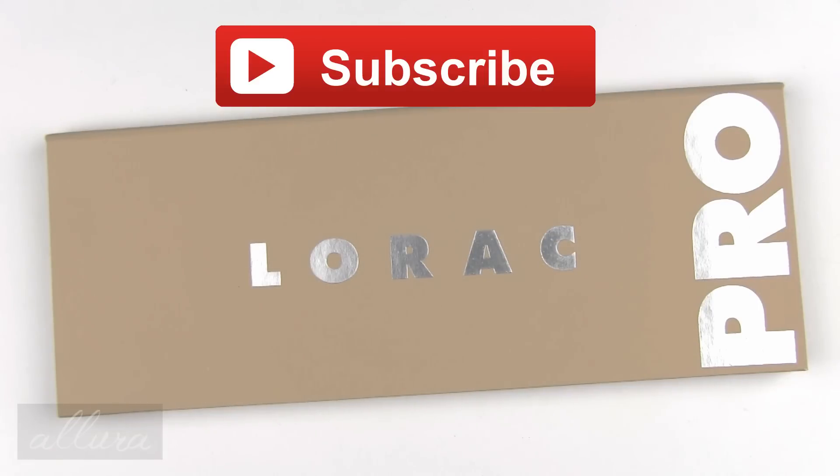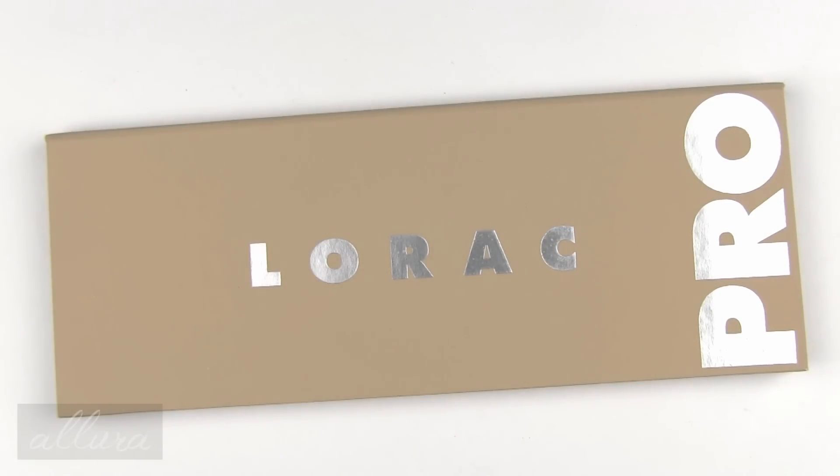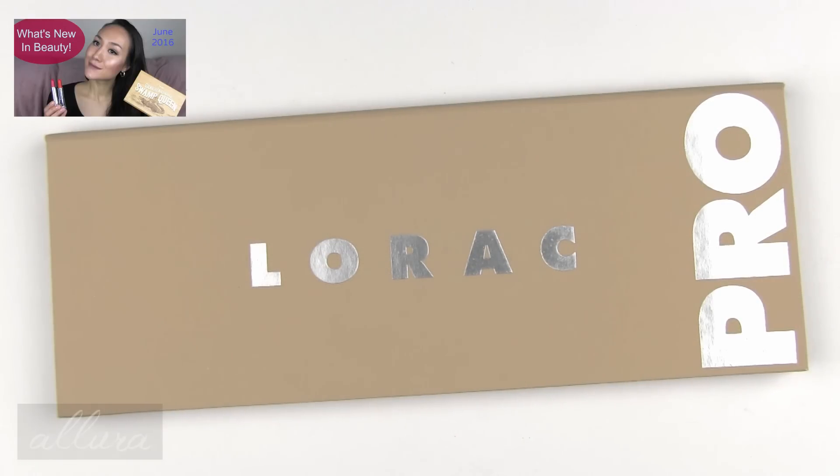If you have not already subscribed to the channel, please do so. That lets you be eligible for a ton of giveaways that I host for makeup, skincare, accessories, etc. It also lets you know when new videos like this go up. And if you want to know about new makeup, beauty, and skincare items that have recently released, you can check out my latest What's New in Beauty video, which I will link here for you.